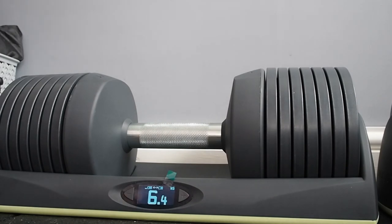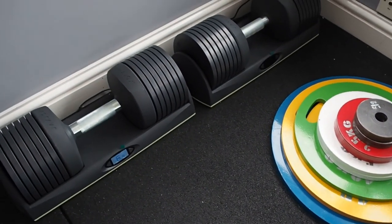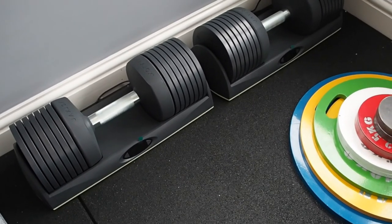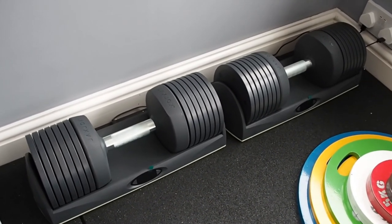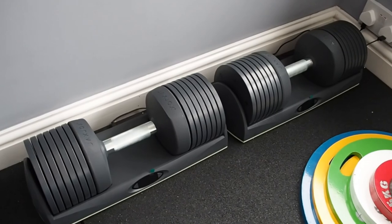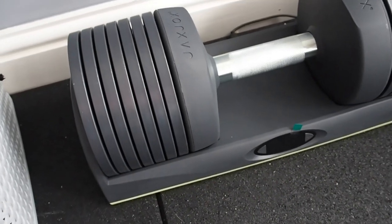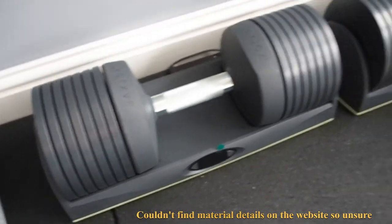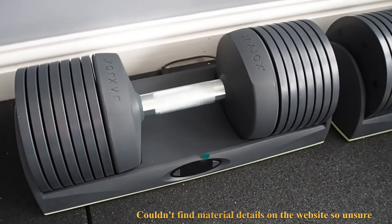I'm going to get a lot of use out of this and it's going to save a lot of time, because I was previously using my little plate dumbbells, so it'll save a lot of time not having to change the weights between every single exercise. When I've had a chance to properly use them I'll do a full review. If anyone has any questions I'll be happy to help. Build quality looks fine — I can't fully tell what the material is made of but it looks like it's going to be quite durable, and I'll touch on that in my review.